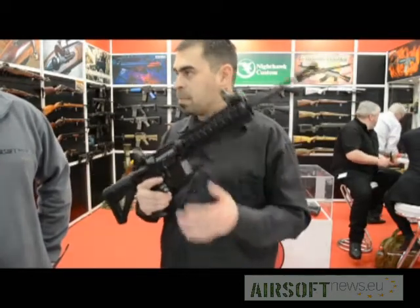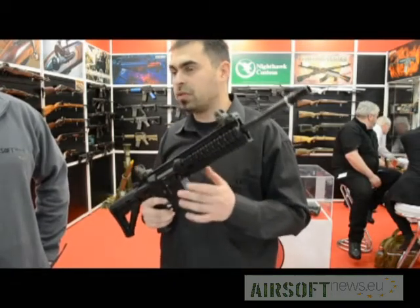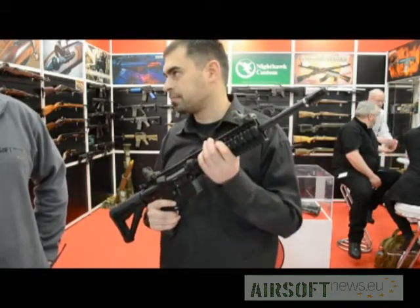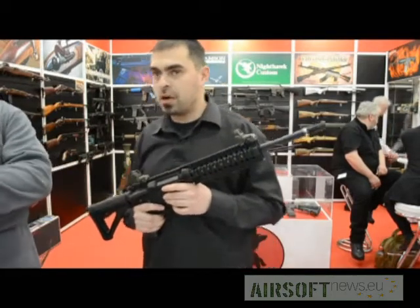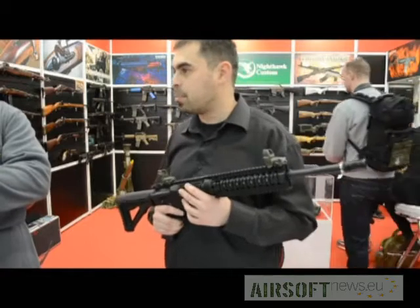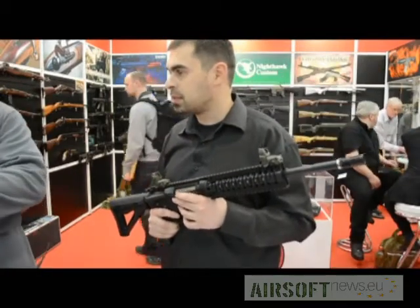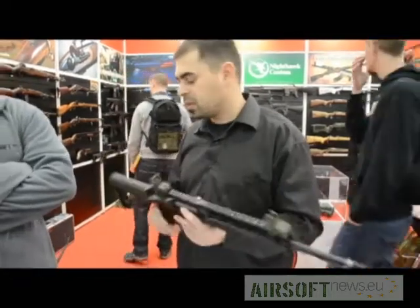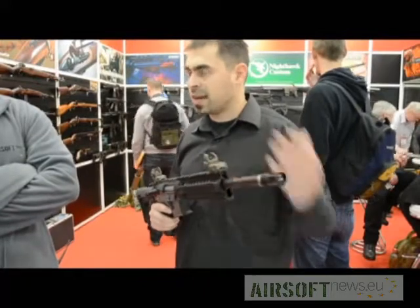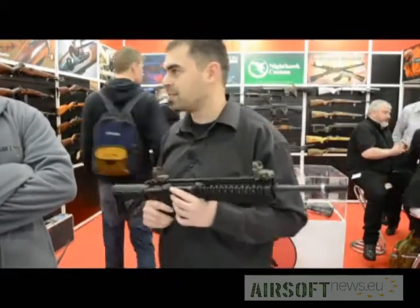It comes with empty magazine detection. And we're pretty sure it will come with a rail system. Will there be other lengths and features? Yes. Step by step we're going to release about six models — different barrel lengths, different rails, different stocks, silencers, a lot of kits. And we also have some surprises.